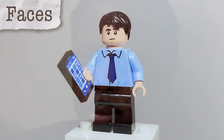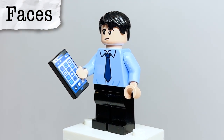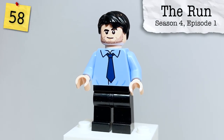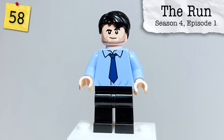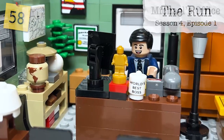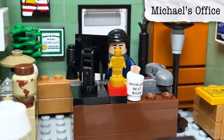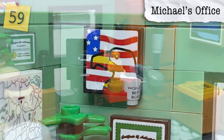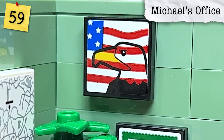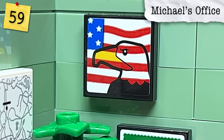Specifically, Ryan's face has some stubble on the other side of the head, which is a reference to when he grew his beard after being promoted in Season 4, Episode 1, Fun Run. In Michael's office there are a ton of references — specifically, the American Eagle poster, which I found out from the LEGO designers is actually a reference to this being the American version of The Office instead of the UK version.